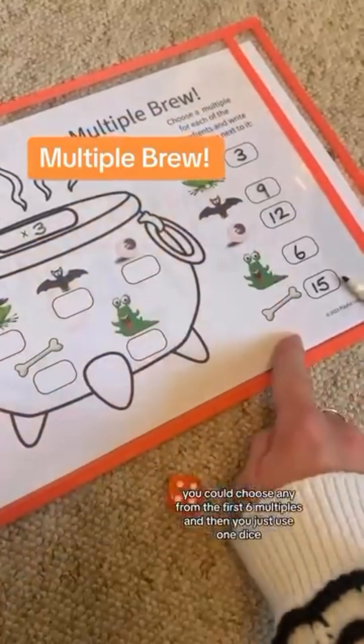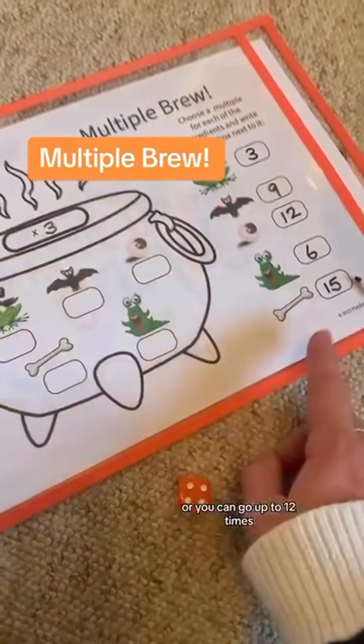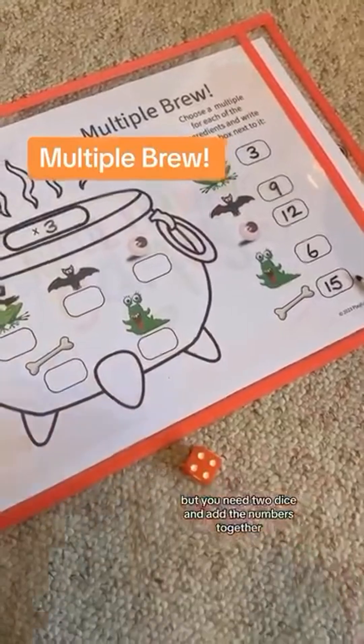You could choose any from the first six multiples and then you just use one dice. Or you can go up to 12 times whatever your times table is, but you'd need two dice and add the numbers together.